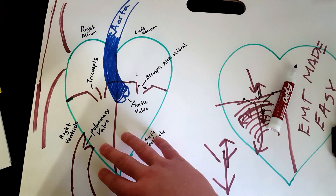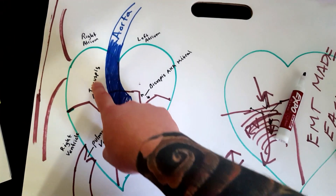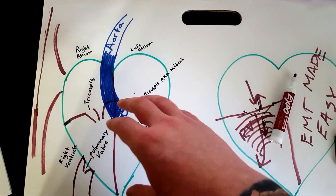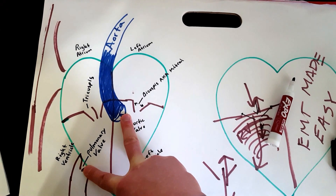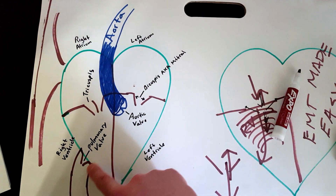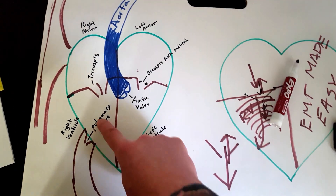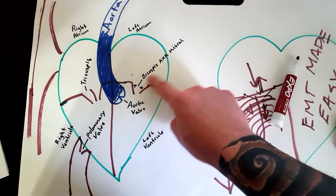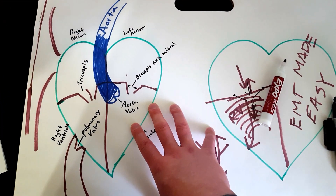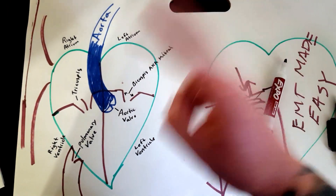To summarize: all four valves allow blood to move in one direction like check valves. The two semilunar valves are the aortic valve (going into the aorta) and the pulmonary valve (going into the pulmonary artery). Then there's the tricuspid on the right and the bicuspid — also known as the mitral valve — on the left. Hopefully this helps; leave a comment below if you want more detail.